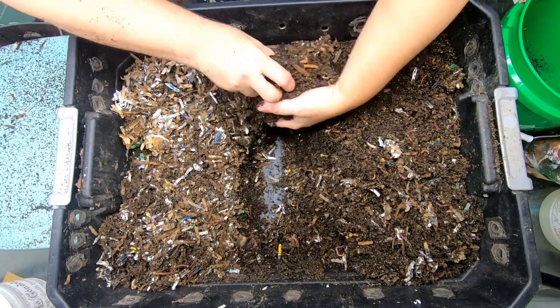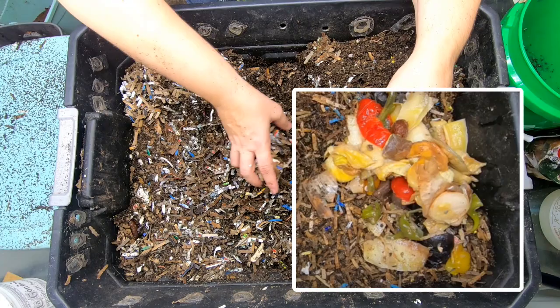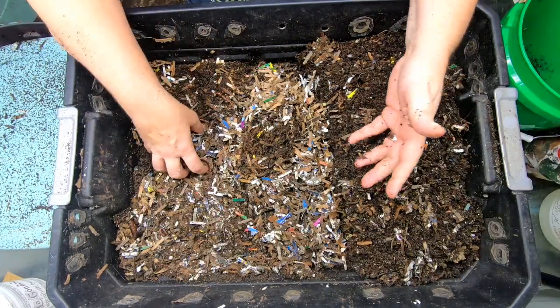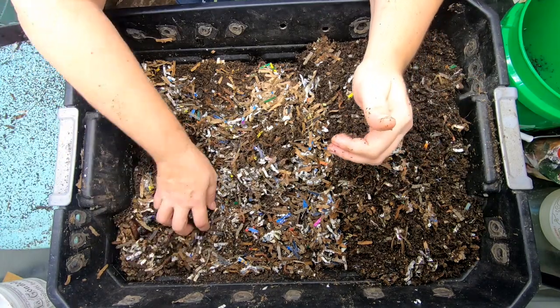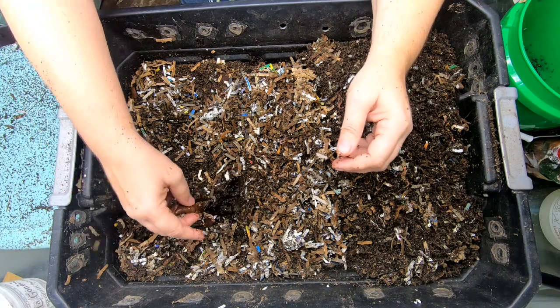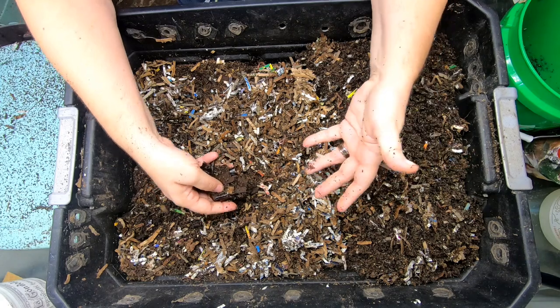We're getting over to the other side where we did that feeding and if I remember correctly, it was pretty gross. So we added a lot more bedding to cover it up, which is one trick you can use to keep bugs out of your bin. If the little flyers and stuff can't smell it, they have no reason to go landing on your bin.